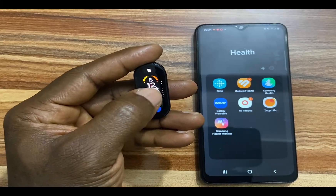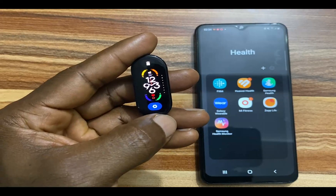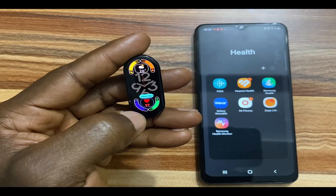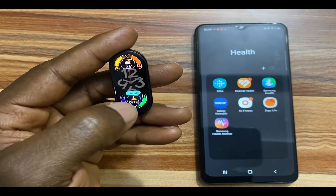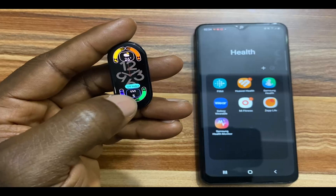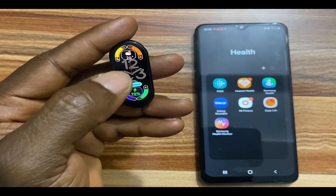You also have the option to edit the complications on the watch face. I'll just tap on this and when you tap on this, you can edit the complications. You tap on the heart rate here — I can change that to steps, I can change that to weather and weather again. I'll just go with the battery level here.